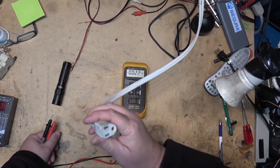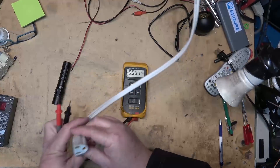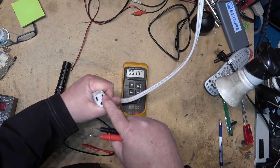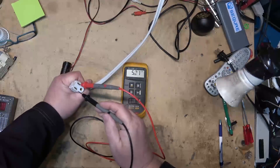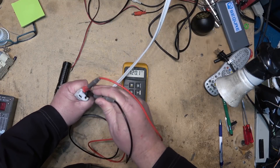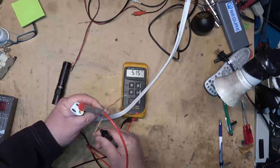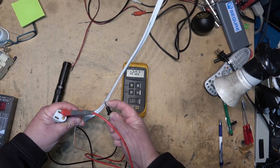This extension cord is plugged directly into mains — it is not on my isolation transformer. Looking at the voltmeter in AC volts: this is the hot terminal, this is the neutral, and this is the ground. Between hot and neutral we have 120 volts. Between hot and ground we have 120 volts, and between hot and the wire stuck into the ground we also have 120 volts.